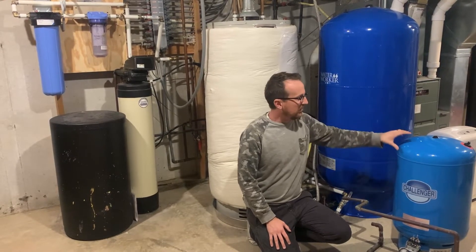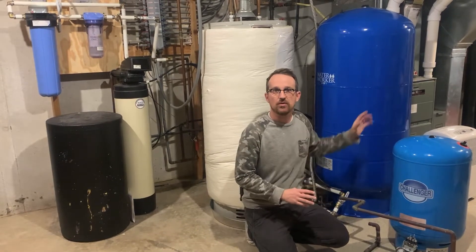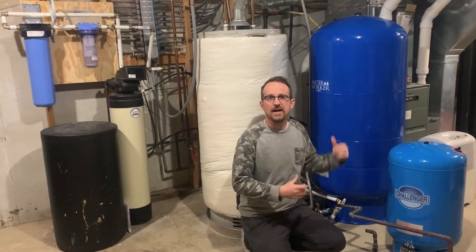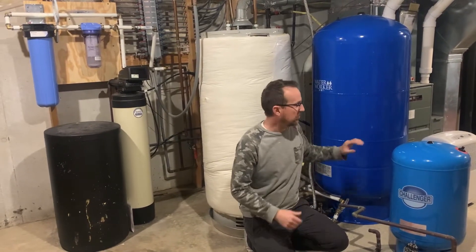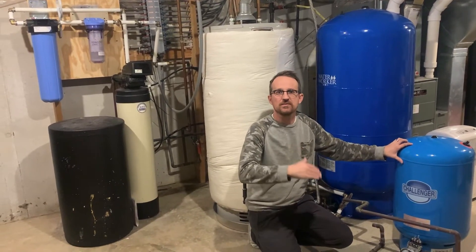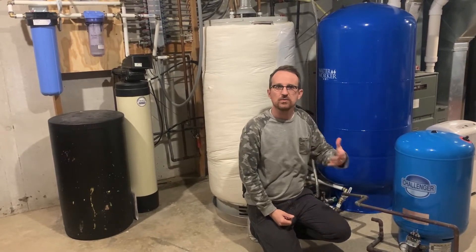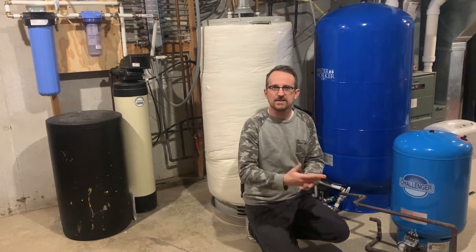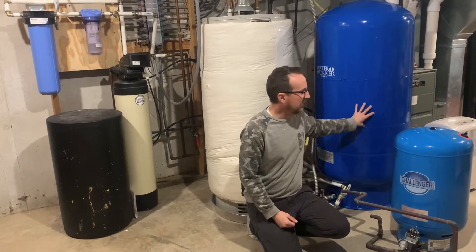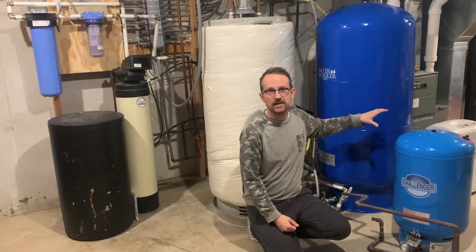The most important reason is that electrically it's much more efficient to have a larger pressure tank. Your pump will also last a lot longer because the pressure tank controls the start-stop cycles on your pump motor. The larger the pressure tank, the less frequently your pump is going to run, which extends the life of your pump motor. It's a bit of an investment upfront, but it pays great dividends in the life of your pumping system.